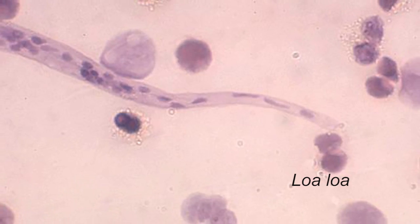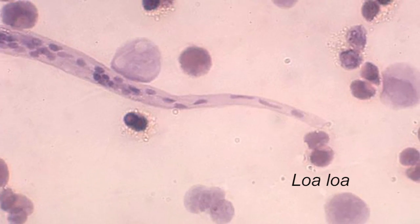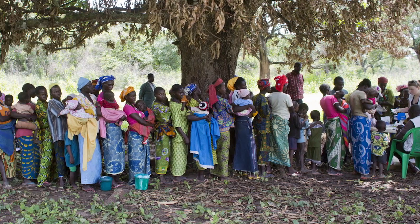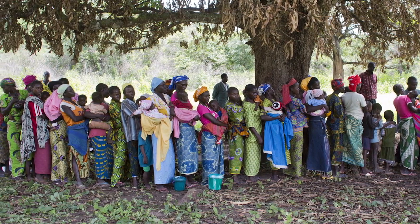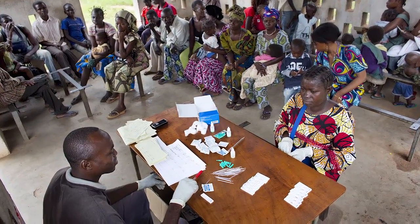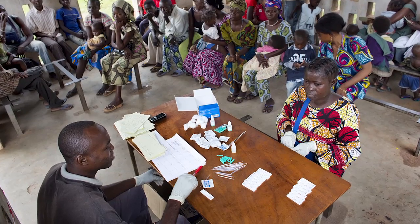The Loa Loa worm is a parasite that can cause severe joint pain and even death. In Central Africa, the worm also creates a problem for health officials who are trying to prevent infections with other parasites. That's because a Loa Loa infection can cause severe reactions to the drugs used to prevent those other parasites.